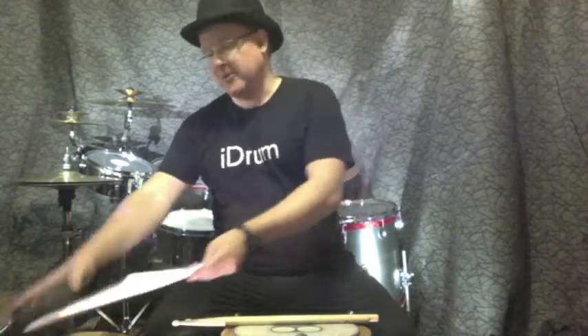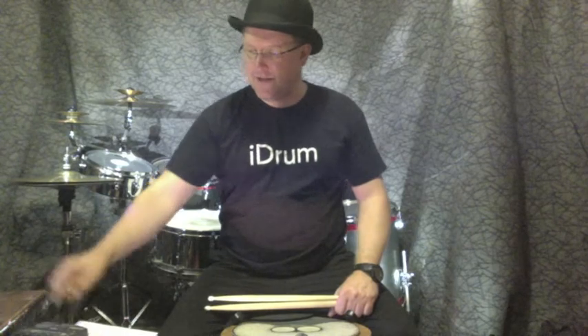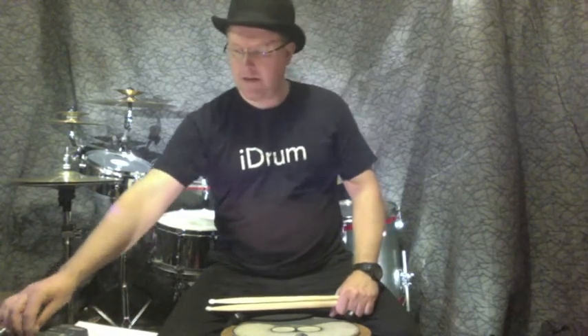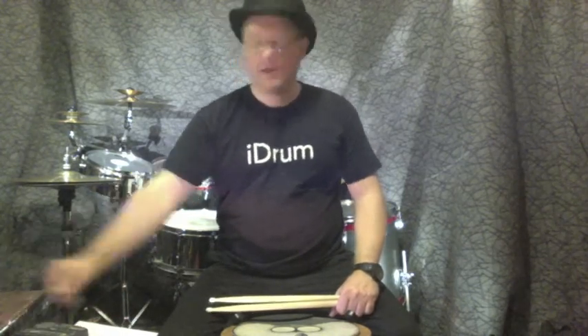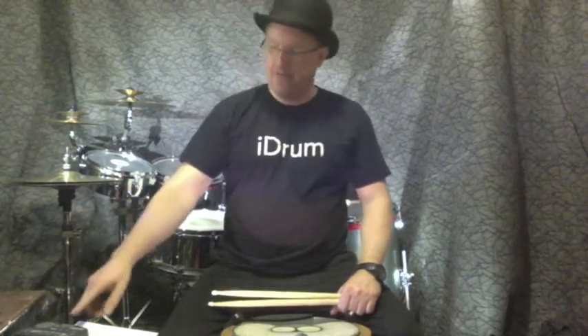What you will need in order to practice along with me is obviously some equipment. You will need your computer, which you already have, and good enough sound that you'll be able to hear my click track. This is what it's going to sound like — so that's going to be the sound of the click track and we're going to play along with that.